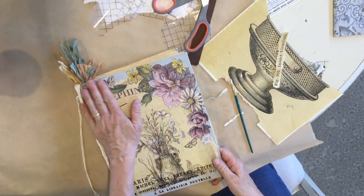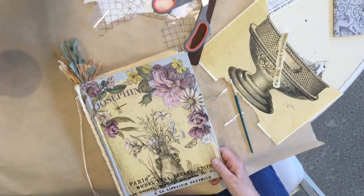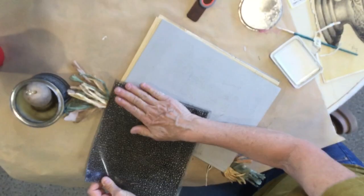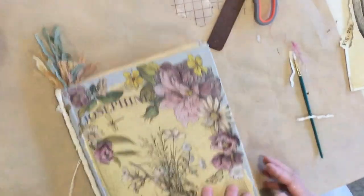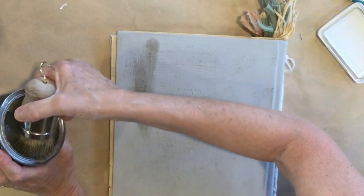We did some paper and decoupage and added some transfers - you could add as much or as little as you'd like. Let's just seal the outside of this book. I'm using some clear wax and dark wax.